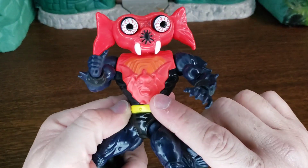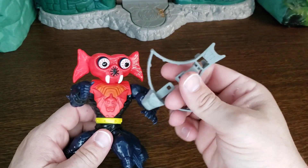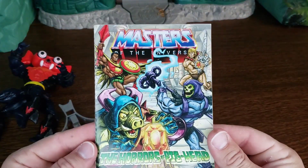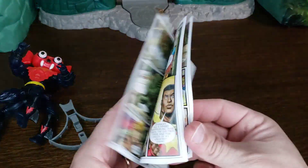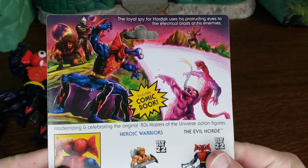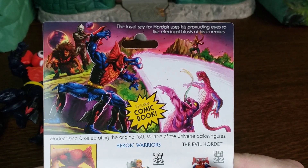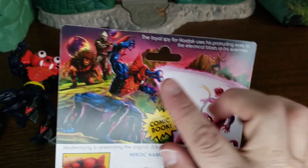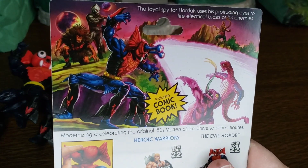He does have the Hordak symbol there and on his boots as well. His accessory is his crossbow. The comic he comes with is the same one from all the other Wave 9 figures — 'The Horrors of Pig Head' — the English version has words; the international ones just have pictures. On the back: the loyal spy of Hordak uses his protruding eyes to fire electrical blasts. We have pictures of Rattlor, Tongue Lashor, King Hiss, Hordak, and others.